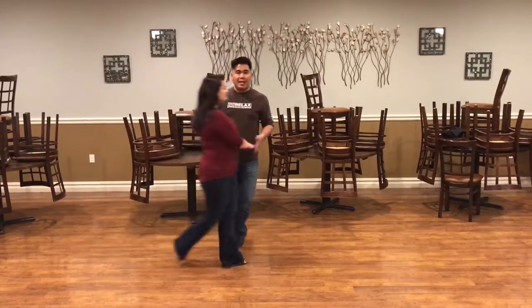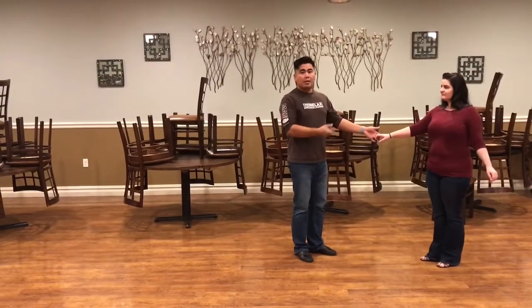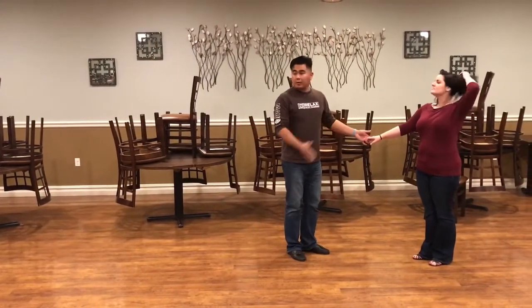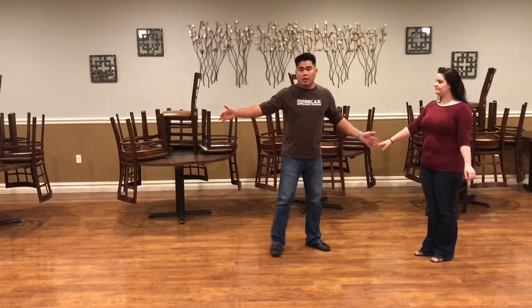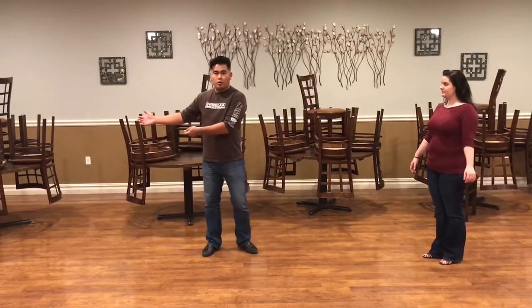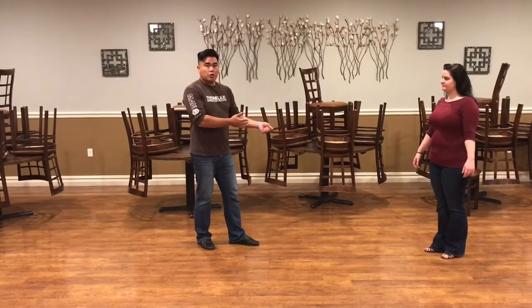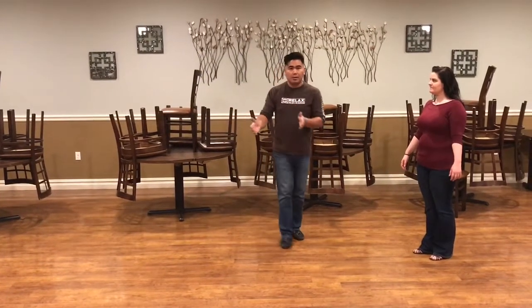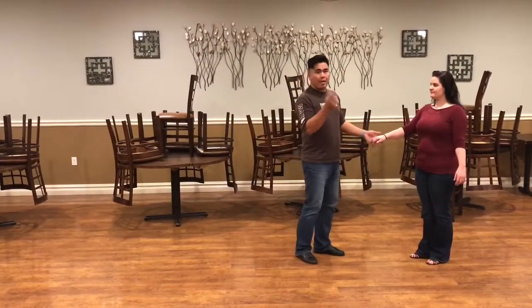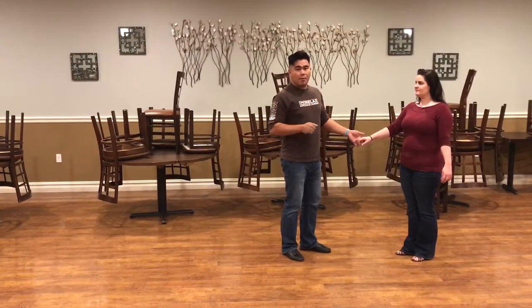We're going to do a left side pass — kind of the same thing in reverse. I want to make sure from that closed position that she passes in a left side pass as if she were traveling from an open position. Leaders, when you're in this closed position, don't short-change by rocking back and stopping her short. Make sure you go with her, kind of delaying the pass.